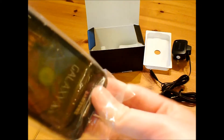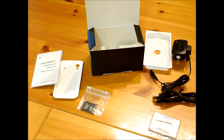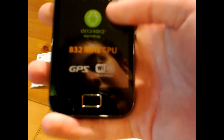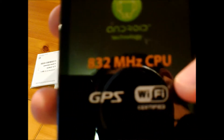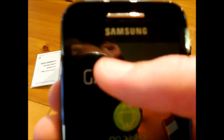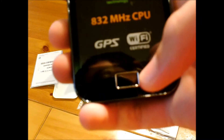The phone itself is wrapped in a sort of bag. You take it out, and on the phone there's a peel-off screen protector. It says 'Galaxy S', Android technology, 832 megahertz CPU, GPS and Wi-Fi certified, and Samsung at the top. So people would ask if it's an Apple — it's kind of noticeable it's not an Apple by the button on the bottom.